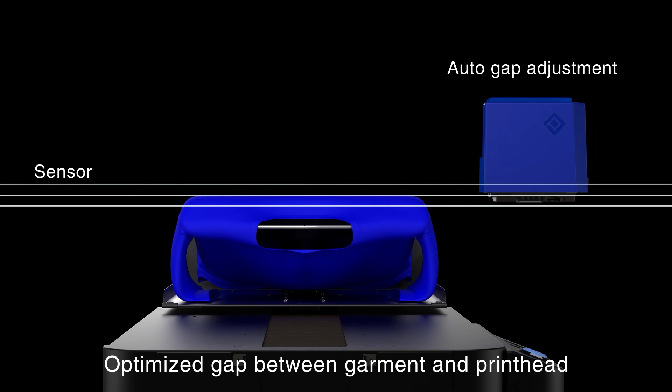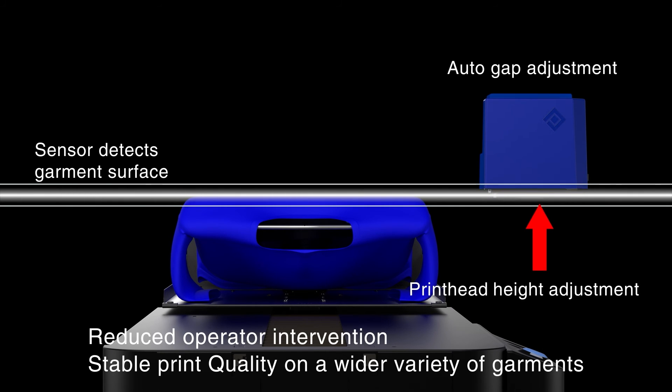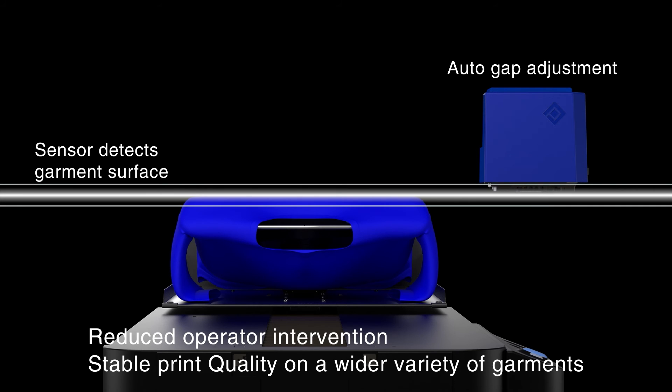Thickness of the garment is measured by sensors during the loading process to create a garment height profile. The printer determines the garment minimum, average, and maximum heights.